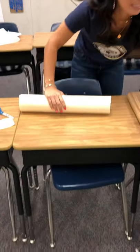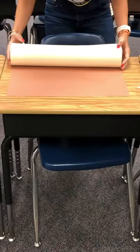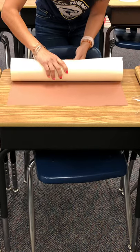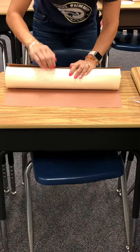Next, I'm going to take the dark brown construction paper and do a really similar thing. I'm going to wrap it again. What's different with this is we want you to now tape the brown construction paper to our thicker paper.